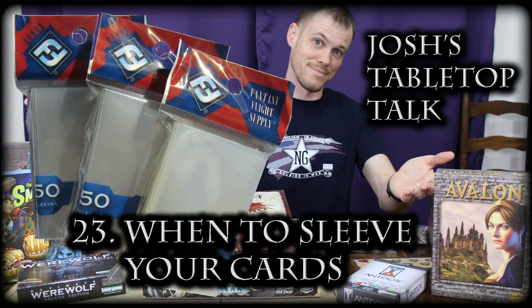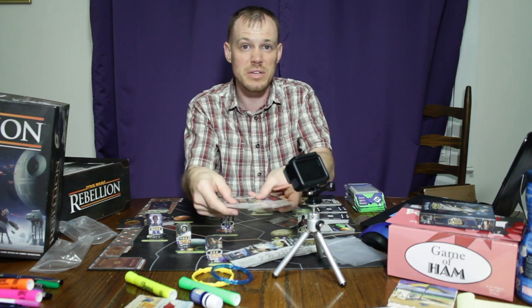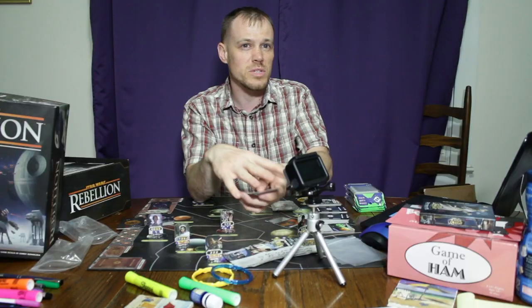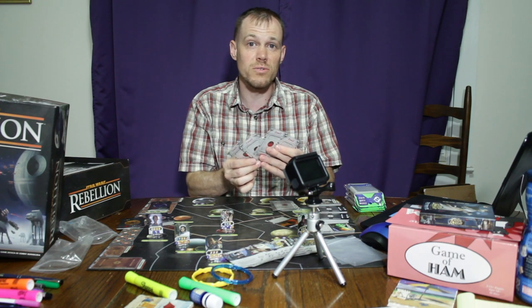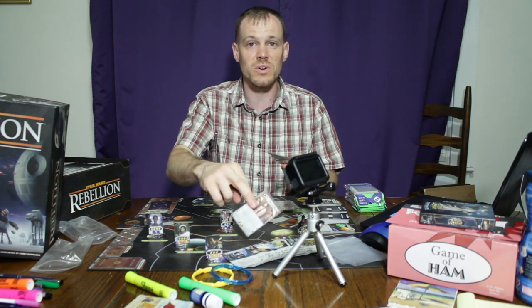Now on with the show. What's up, Felroaders? Welcome to my Tabletop Talk, where I can just talk about any kind of tabletop topics I want to talk about. Today I'm talking about sleeving cards — when should you sleeve them, when shouldn't you? What's the decision you make before sleeving cards? Leave a comment below about why you sleeve your cards or why you don't, and let me know your opinion on the aesthetics of sleeving cards.